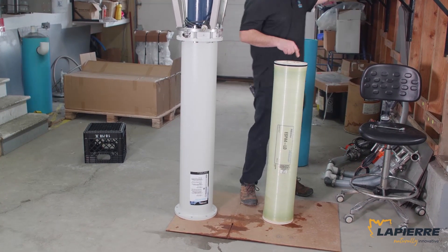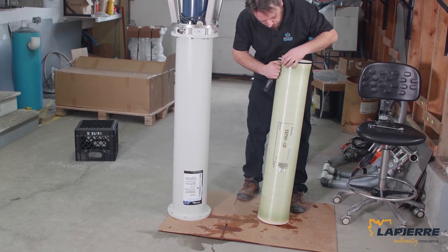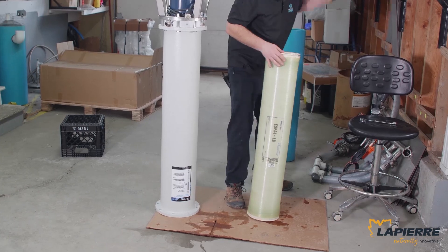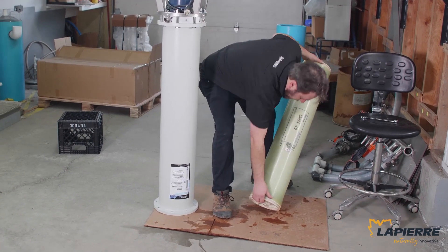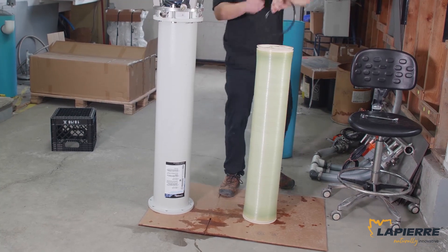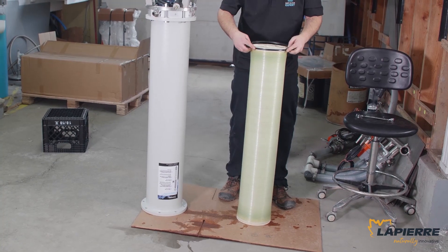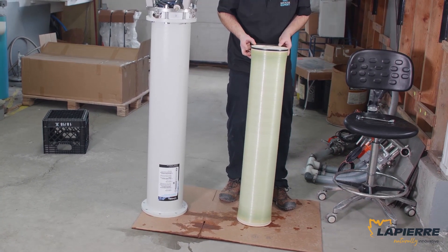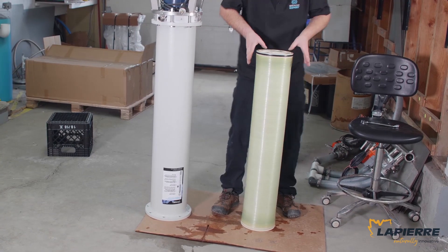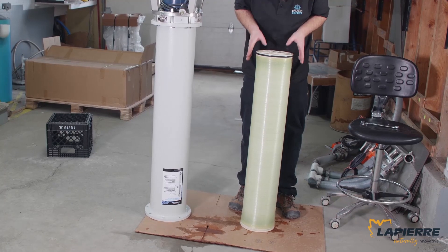Right now on this brand new membrane, the U-cup is not at the right position. Using a small flat screwdriver, take great care not to damage anything. Flip the membrane — arrows pointing up, the U-cup is going to be at that end. The U-cup is like a skirt, and on a Lapierre machine you want it going down. The skirt should be pointing down.